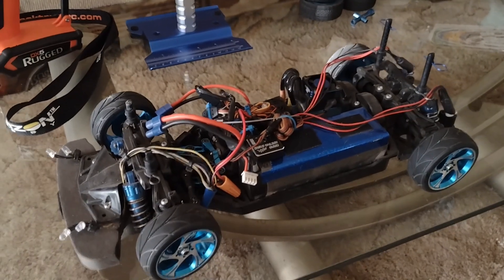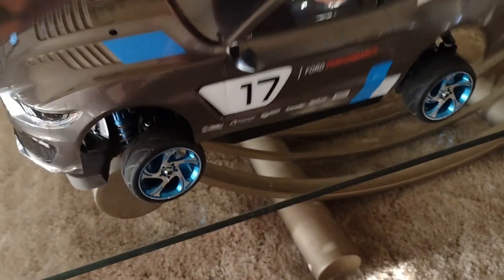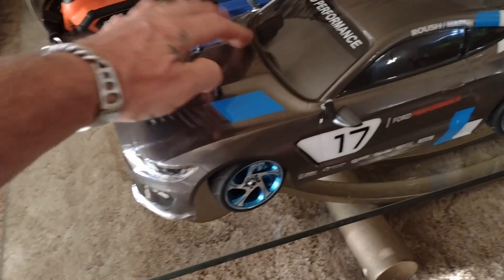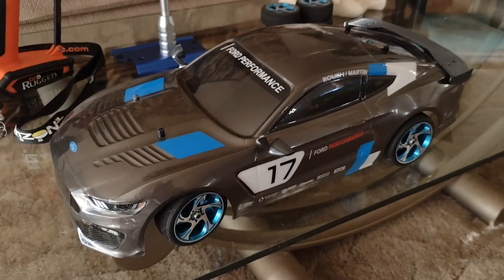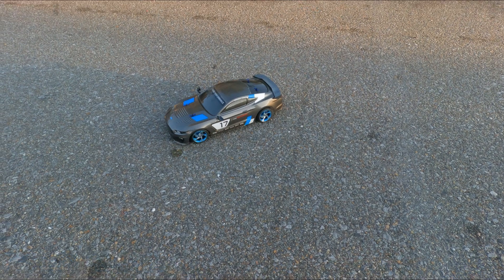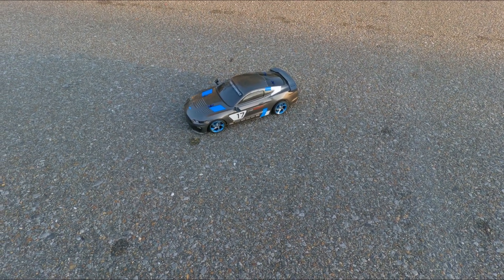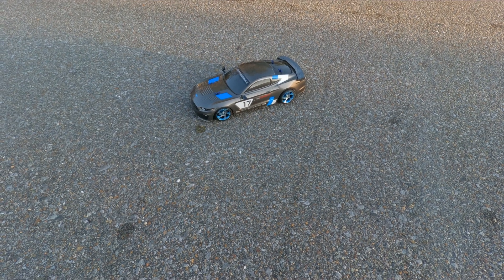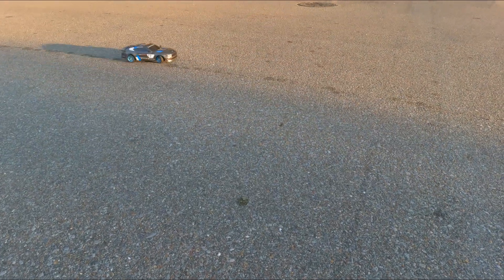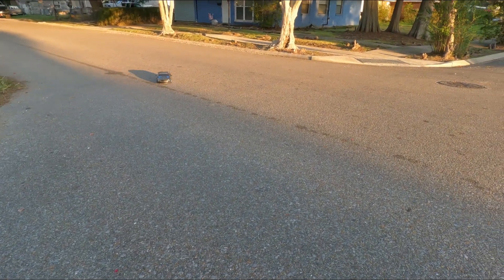I do have it wired for a lighting kit which I haven't completed on this particular body yet. But what we're going to do today is go out and run this thing and test it — so stay tuned, more to come. Back with the TT02 on the Mustang GT4 body, about to do some sick drifting with it.